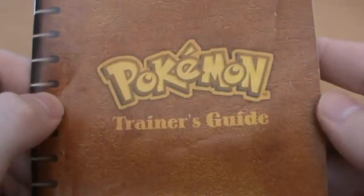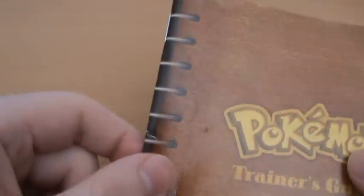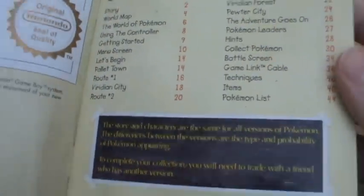So of course we have our manual, or as they call it, a Pokemon Trainer's Guide. It's not actually bound, it's just a little print, but I do like that attention to detail. It's very nicely textured as well. In classic Nintendo style, this is a fully coloured and very detailed manual.